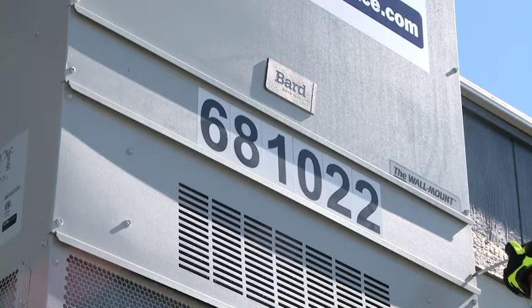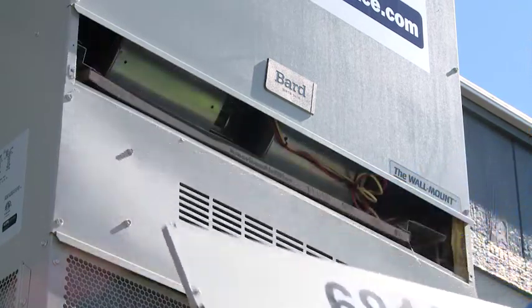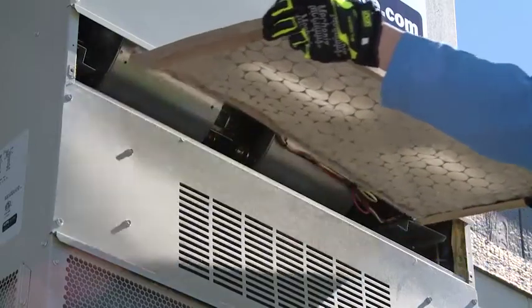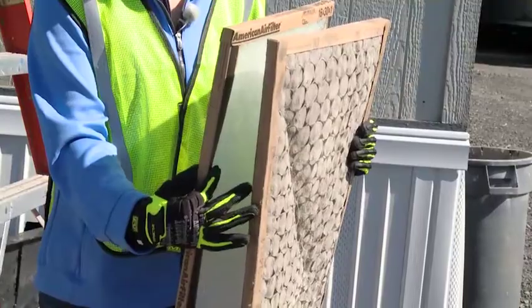Remove the filter panel located on the front of the unit. Your unit may have a different size panel and number of fasteners. Remove the old filter and match it up to the new filter to confirm you have the right size.